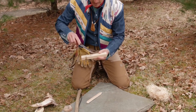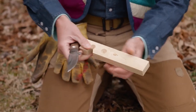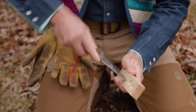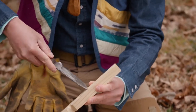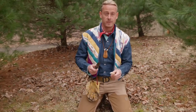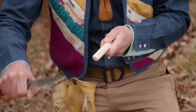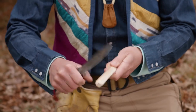I've got my hearth board here made from cedar. I'm going to take my knife and create a divot. I've got a divot made already but I'll start a new one - about an inch back from the edge. This is just to seat the bottom of my spindle. In this video we're going to focus on technique, not necessarily materials. Making a divot right there with the tip of my knife.